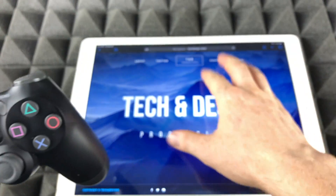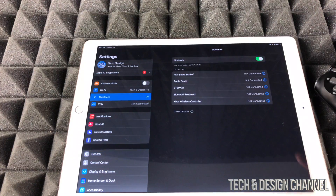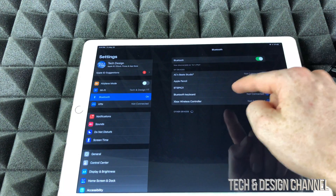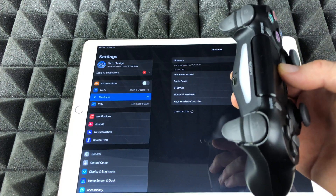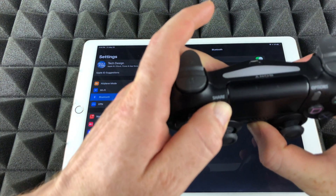As long as that's blinking, right away go into your iPad Settings and from Settings you're gonna see the Bluetooth option. It's supposed to come up under Other Devices. Just be patient and let it do its thing. If it's not blinking anymore, just make sure to do it again.